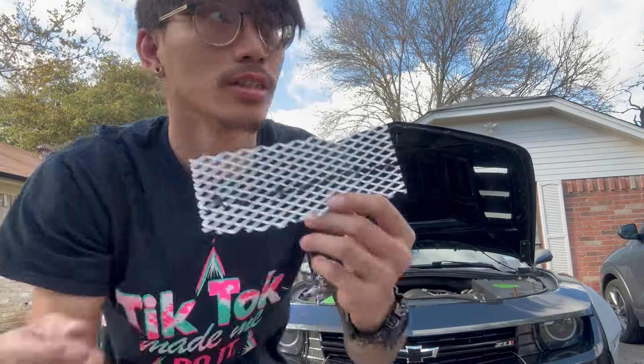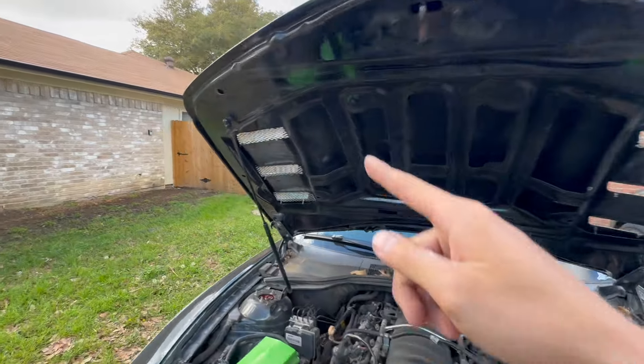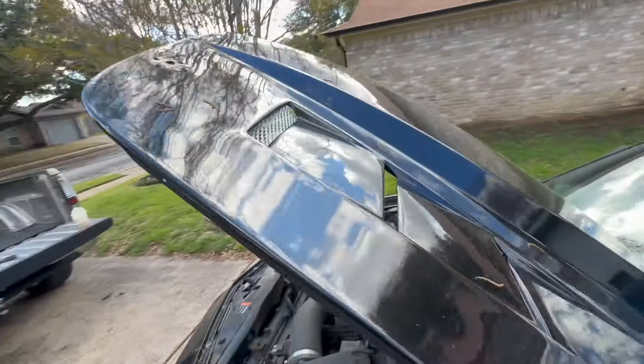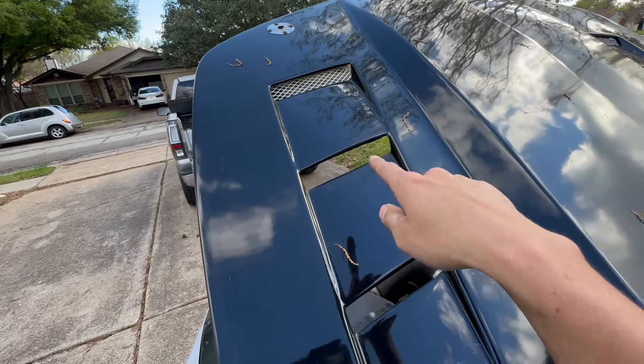So guys, I ran into a little problem. Alright guys, let me measure this side and start cutting it right here, and we'll see how it works. Alright, that side's in, this side is right here. Not bad guys — you can see side by side, mesh versus no mesh.